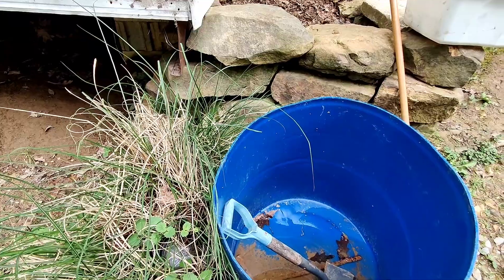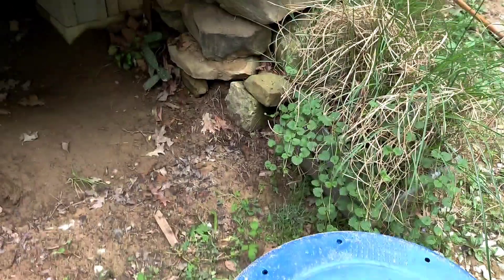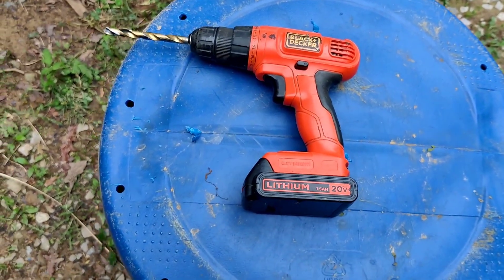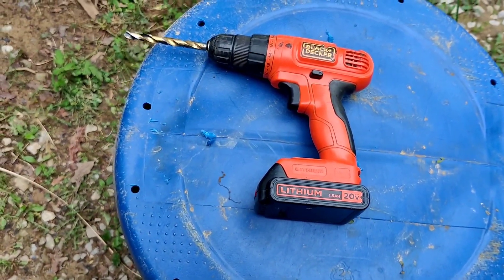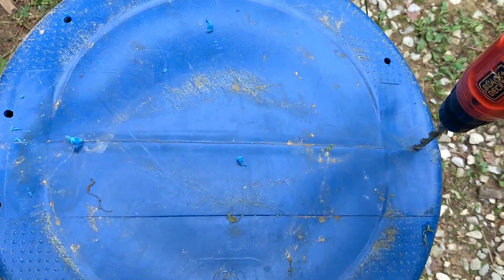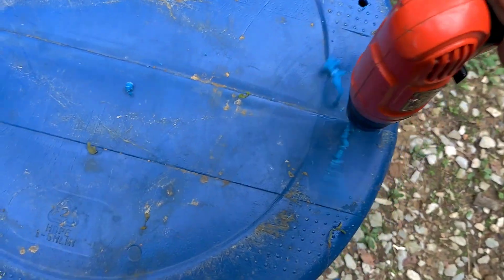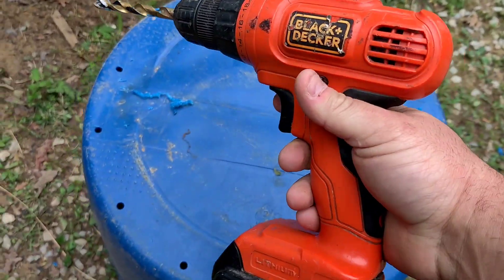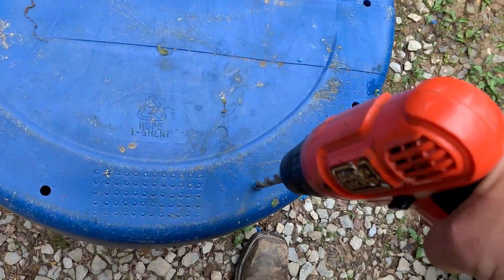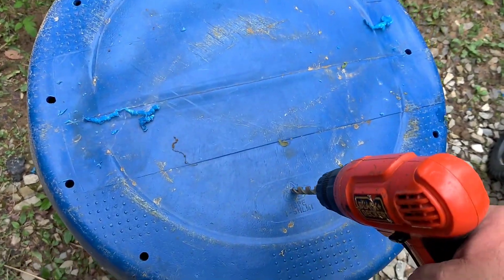I wish I had a taller barrel, but it is what it is. If you just need a cheap and loyal cordless drill, I got this Black & Decker — I think I spent $30 for it, two batteries, and a charger. I've done everything with this drill. It's not the most powerful thing in the world, but it'll get the job done at a fraction of the cost of Makita, DeWalt, Milwaukee, and all those other big name brands.